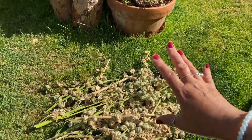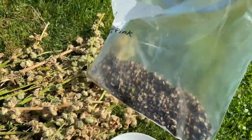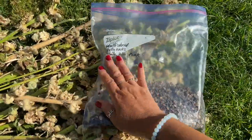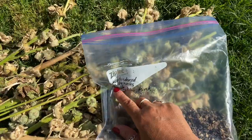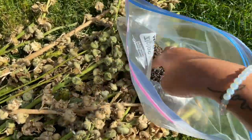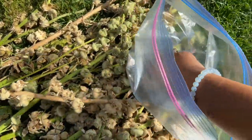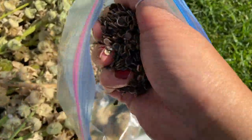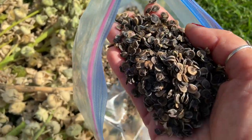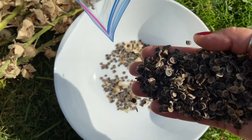After you've done that, I put them in really nice strong ziplock bags and I label them. Here I've labeled it as multi-colored hollyhocks - they're purple, blues, and pinks. I'm going to show you how much I've collected and what it looks like. This is what hollyhocks looks like and this is how much I've collected.